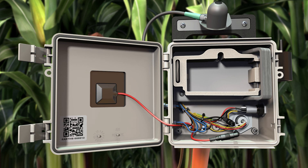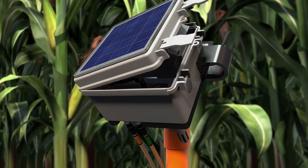Removing the battery and disconnecting the solar panel ensures that the unit stops sending data while in storage. Close the cover and fasten the latches after the battery is removed.